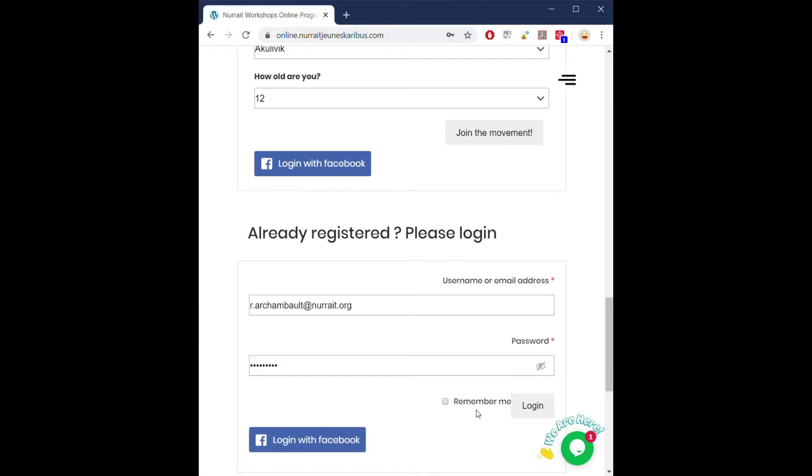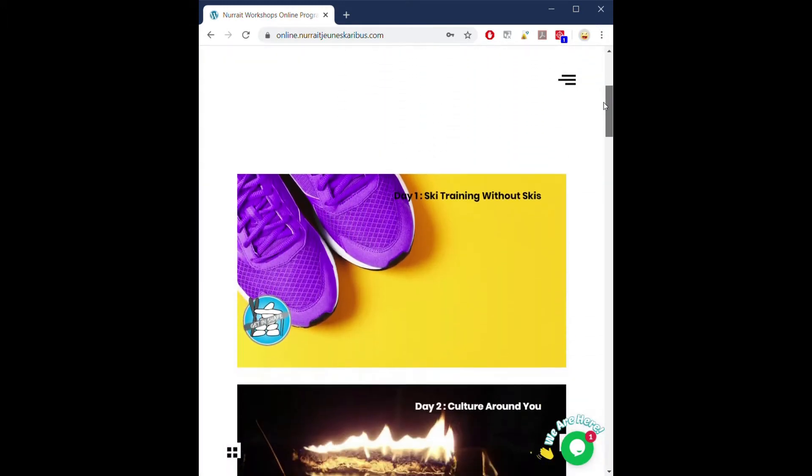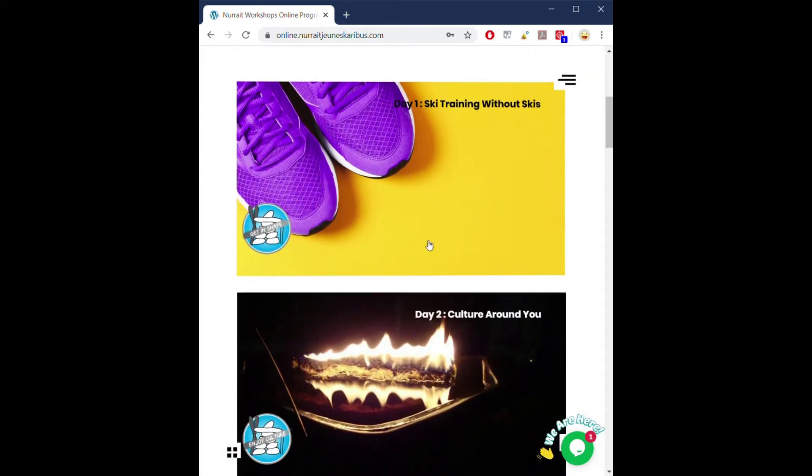Once you do this, you will be entering the platform. On the platform, you will see our different workshops. And on the left side, you will see the different categories of workshops.